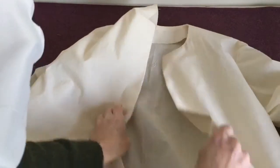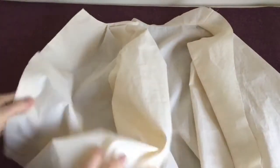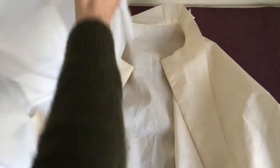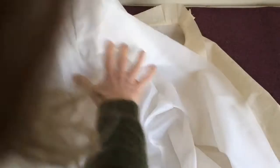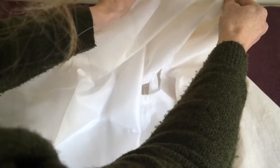I'm going to take my coat and turn it sort of inside out so I can see the whole facing there. This is the right side of the facing, and I have the right side of my lining, and I'm going to place the two right sides together. I have my centre back notch to line up my pleat with, and it'll go all the way around.